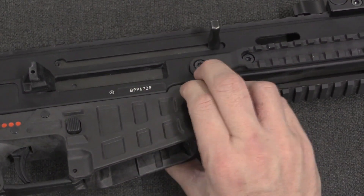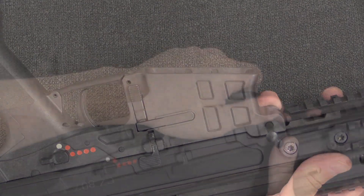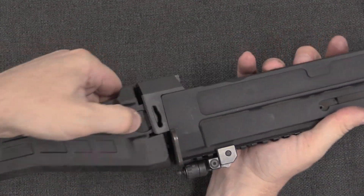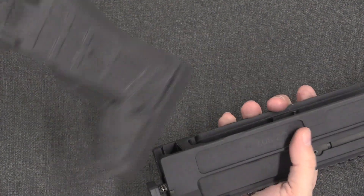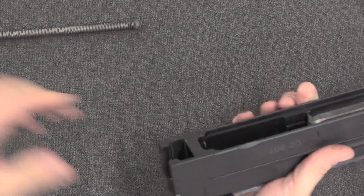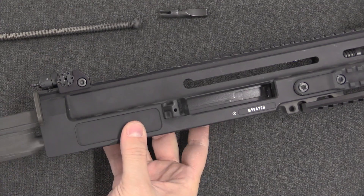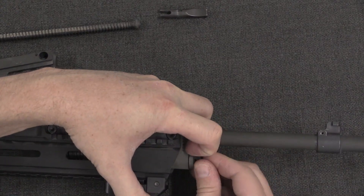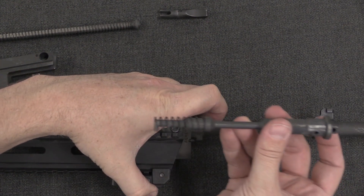Disassembly is the same as the Bren 2: one captive pin in the fire control group — once that pin is out, the lower receiver assembly lifts out. Then fold the stock, which gives access to a button; push that in and pull the stock assembly off — identical to a Bren 2 stock. Then comes the recoil spring, the charging handle, and the bolt and carrier. At the front end, depress a pin, rotate the gas block over, remove the gas plug, and pull out the gas piston assembly.